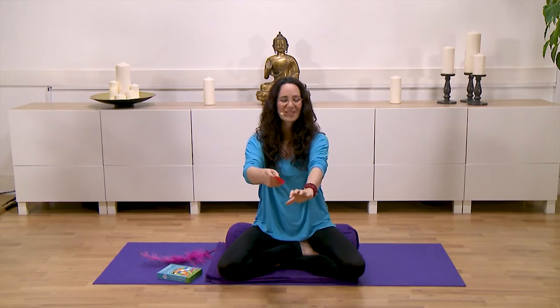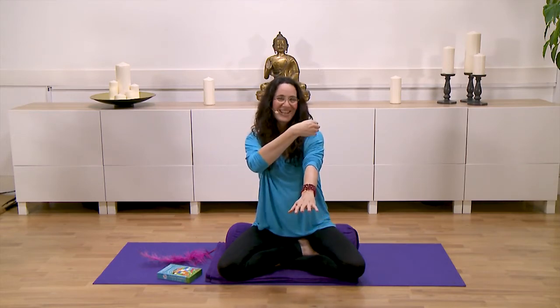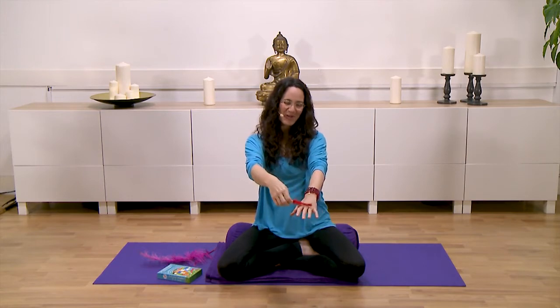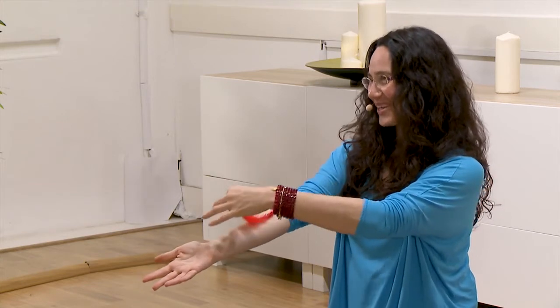You can make sounds — you can take the feather as it goes up and down, making sounds like 'whee' as it moves. And the other side, up and down again — it's a playful, expressive way to engage with the feather.